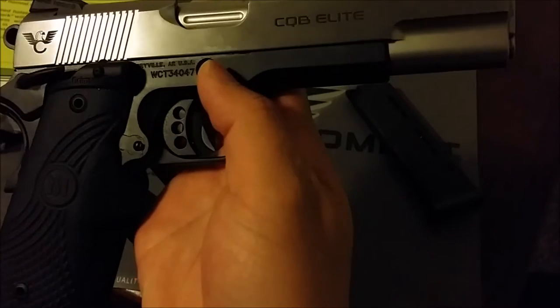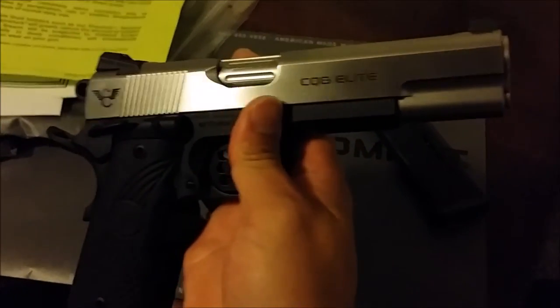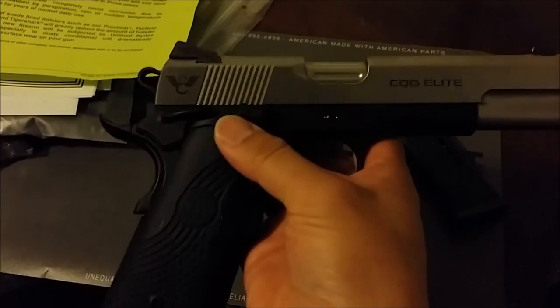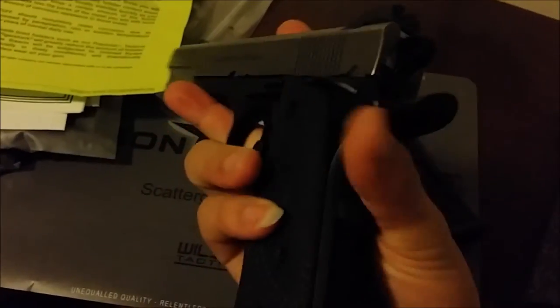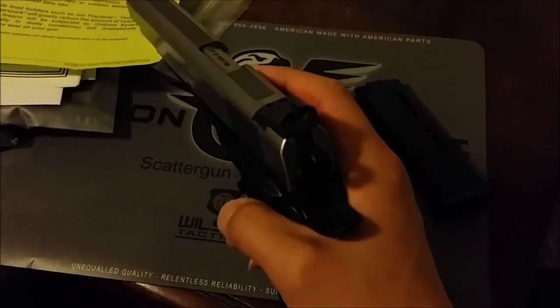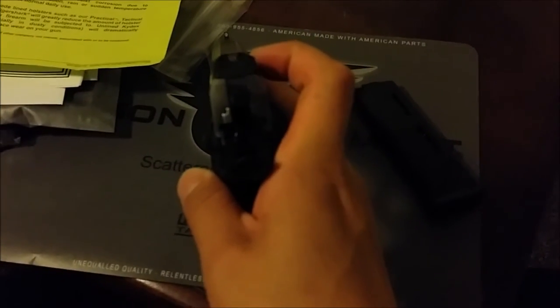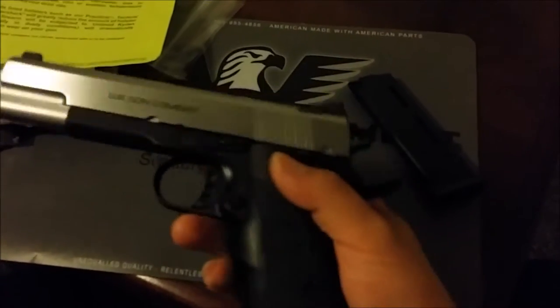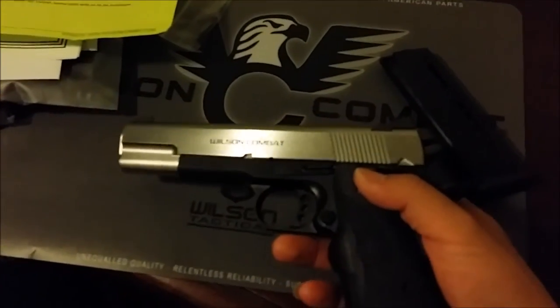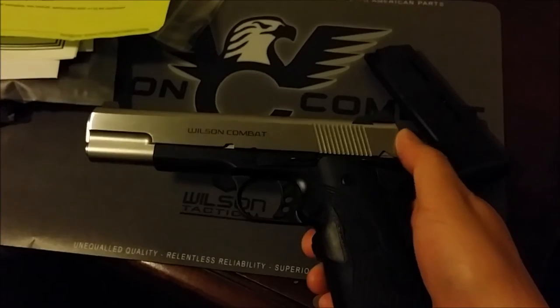I wanted the fluted chamber, the countersunk takedown pin, the ambi safety, and the mag well — which came standard. I also wanted nice night sights, but this one doesn't have them, so it's actually going back to Wilson to get night sights installed.